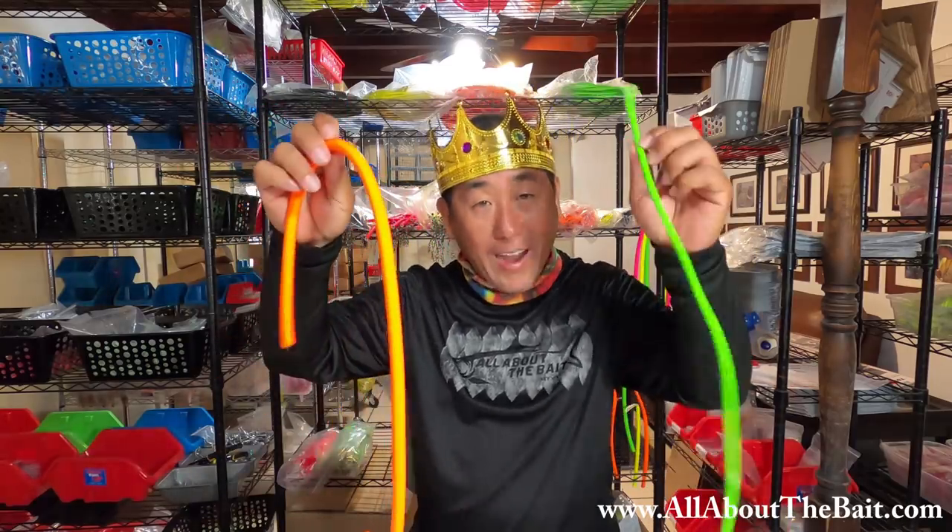Those bigger ones are big — if you watched that last video, I couldn't stop that one with my light rod; it was taking off, the size of a tarpon basically. So you've got to account for that. But anyway, I shall be the Cuda tube king. Right now I've got the baby Cuda tubes, and now I've got the classic Cuda tubes — trebles, J hooks, DIY yourself. I'm growing it, baby. Check it out at www.allaboutthebait.com.